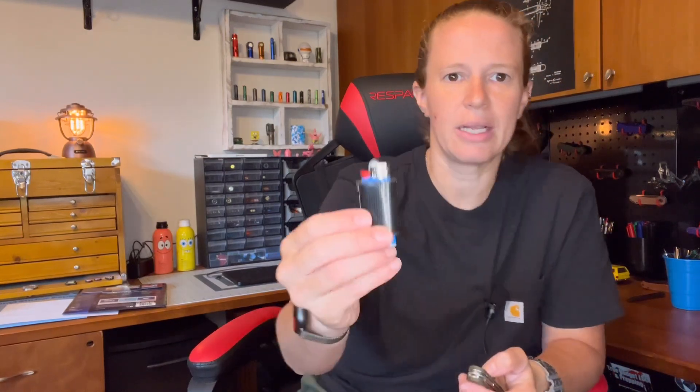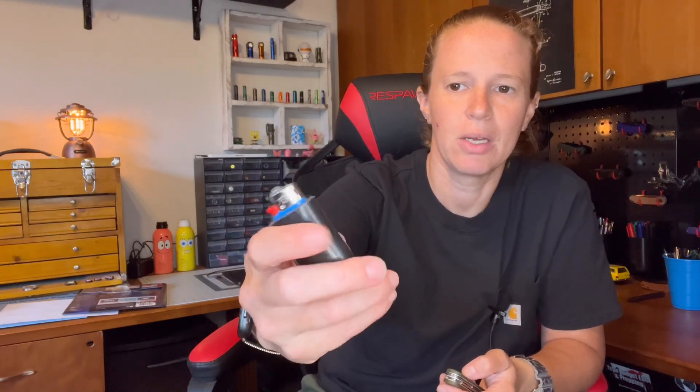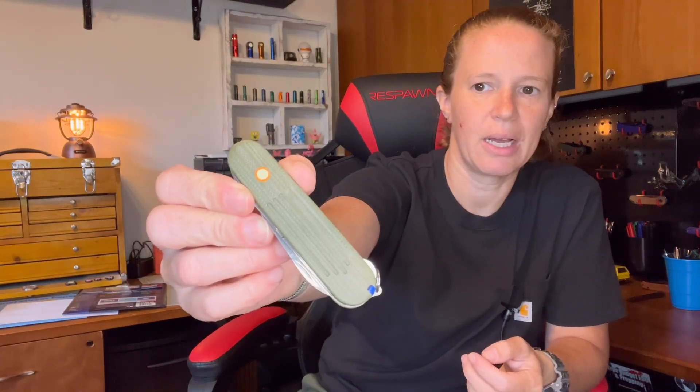On my right hand side, slipped into the pocket, I have my mini Bic with gorilla tape wrapped around - still works. And then also in that pocket I have my Victorinox compact.